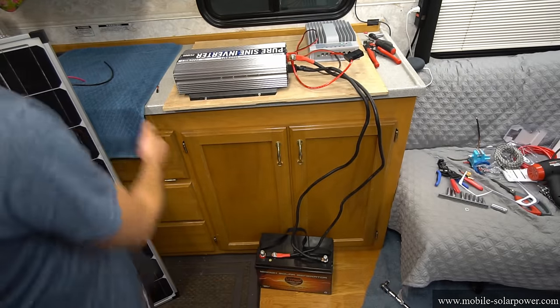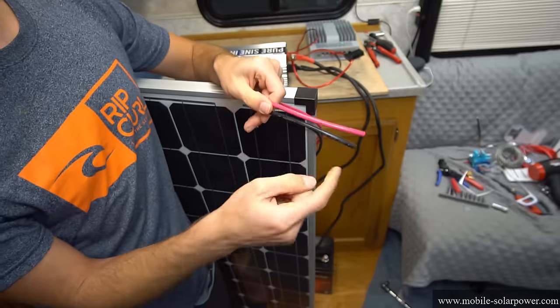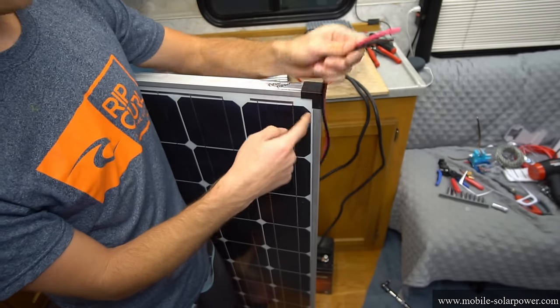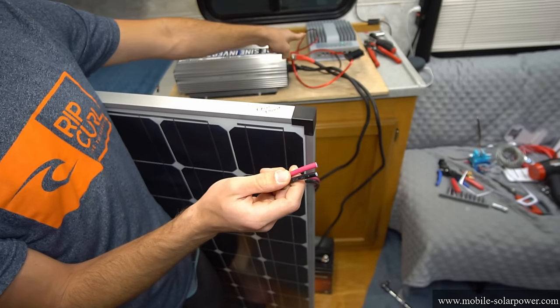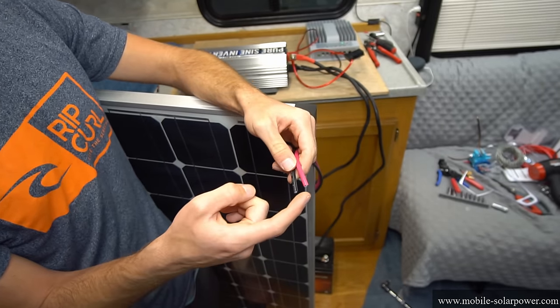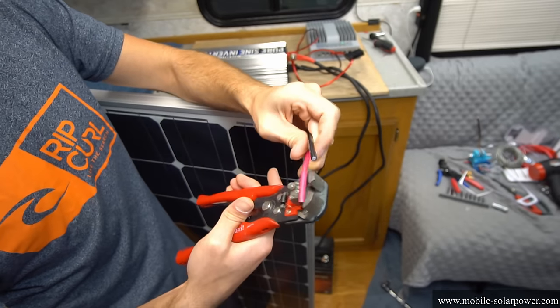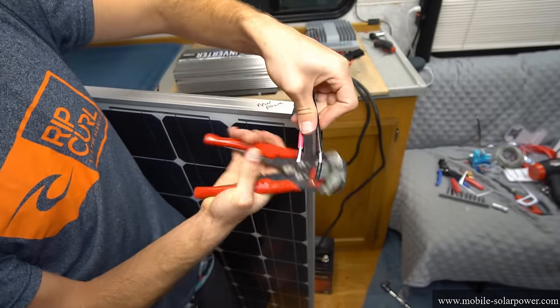This system is pretty much complete, but we need to add a solar panel. Most solar panels come with MC4 connectors. If the solar panel is close to your system you can strip the wires and put them directly into the solar charge controller. If you have MC4 connectors, buy an MC4 extension cord — this will plug into the panel and connect to the solar charge controller. At the end of the extension cords you'll have a positive and a negative, and all you have to do is strip those wires.